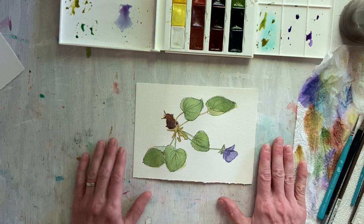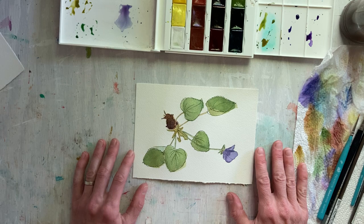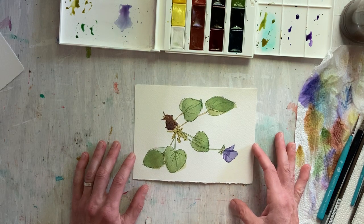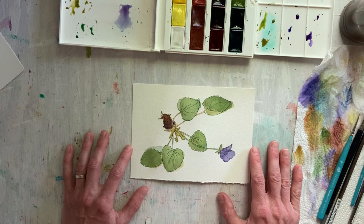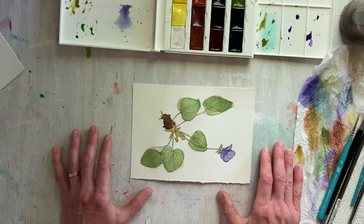Here is my finished watercolor botanical drawing. I hope you enjoyed this. You can always reach out to me by email or messaging if you have any questions. Enjoy and have a nice day! Bye-bye.